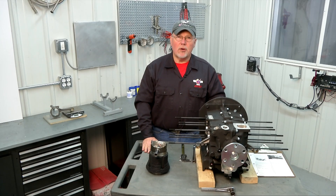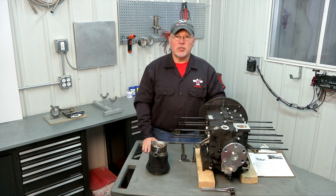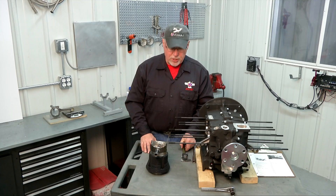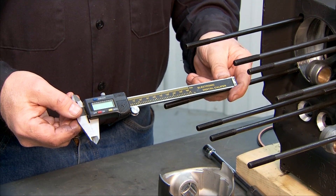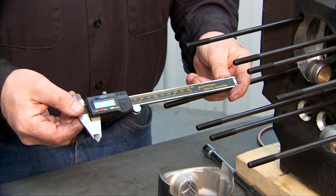Now we're ready to measure our piston deck height. We need to know the deck height of the piston so that we can properly set the compression ratio of the engine. Some tools you're going to need for this operation are some sort of caliper — this particular one is a digital caliper, but you can also use a vernier caliper. We need to measure in thousandths of an inch the deck height, either positive or negative.